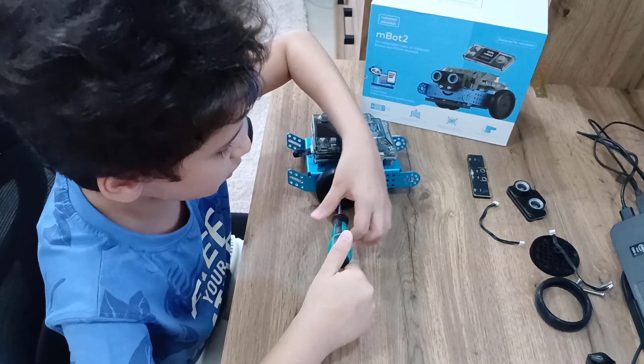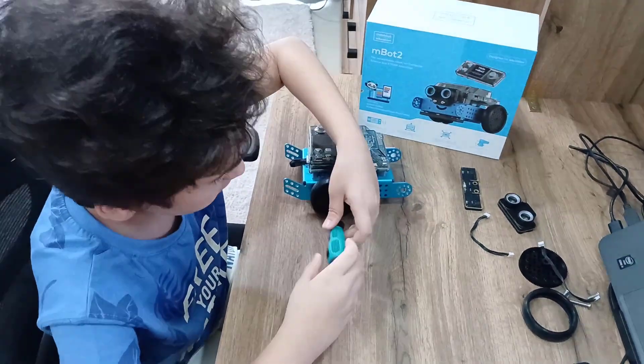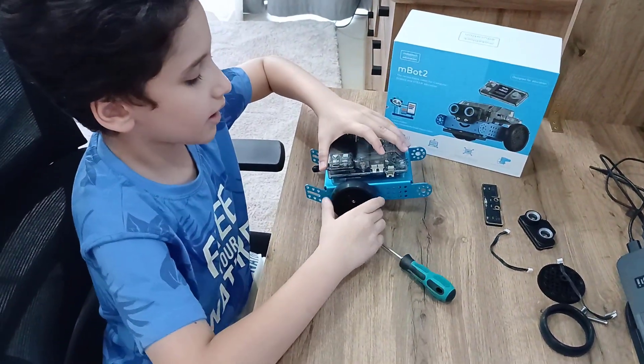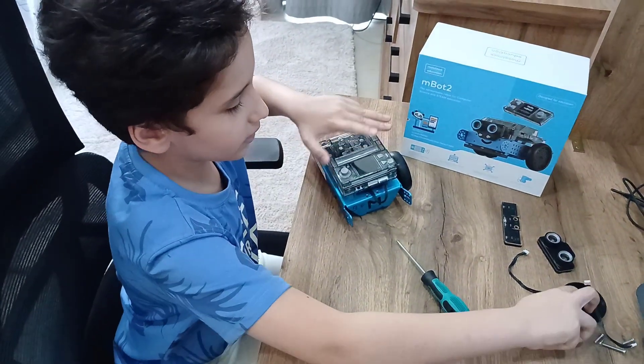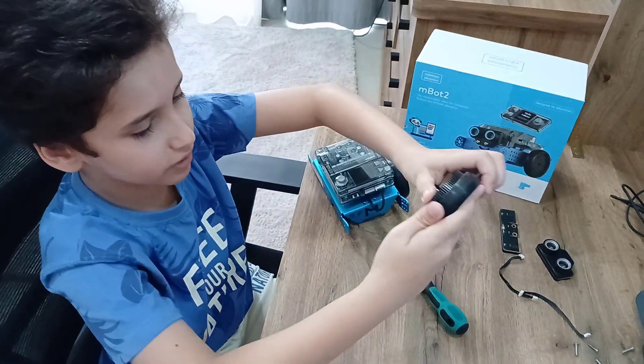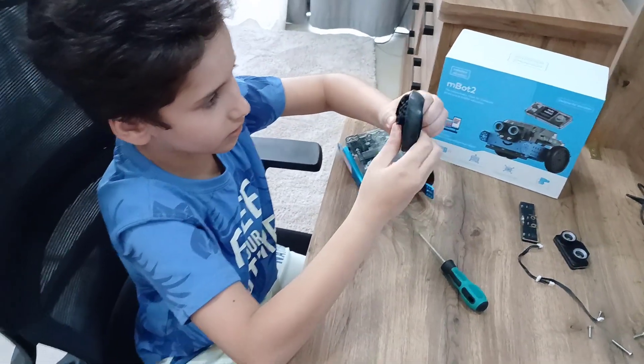But don't spin too hard, because that way it will make the motor have a hard time spinning and it will drain the battery. And then you can do the same with the other rear — connect it to the tire.